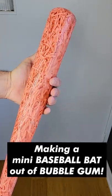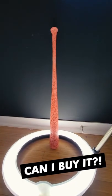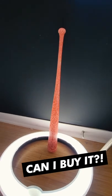What's up guys? This is a baseball bat made entirely of bubblegum, and I've received an insane amount of DMs asking to buy it, so I knew I had to make something for those interested.